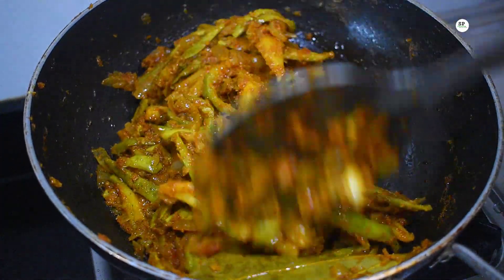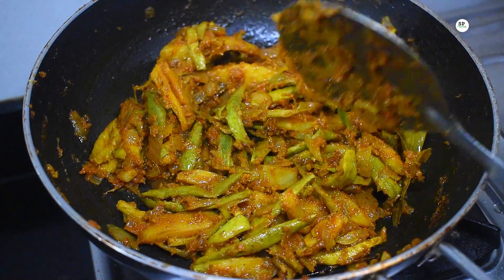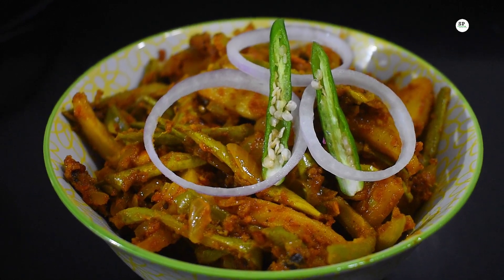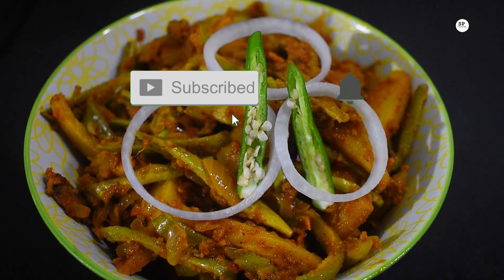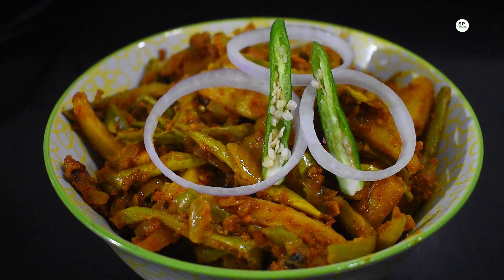You can eat some soup. You can't eat some soup if you don't want to. You can eat some soup. More soup. You can eat some soup.